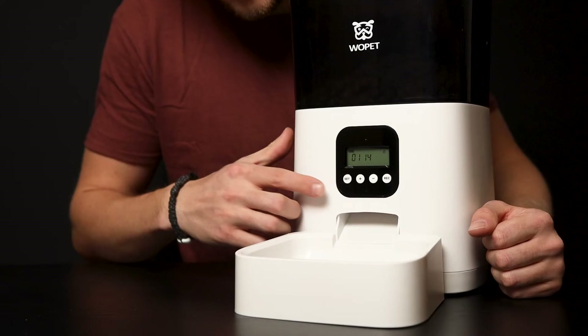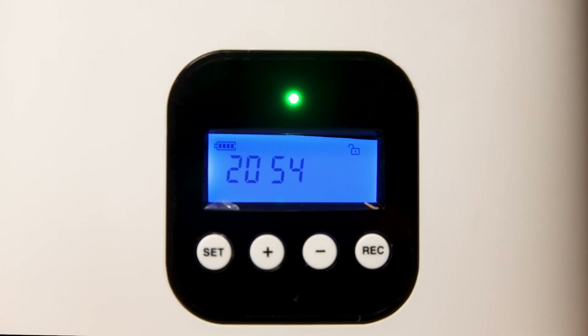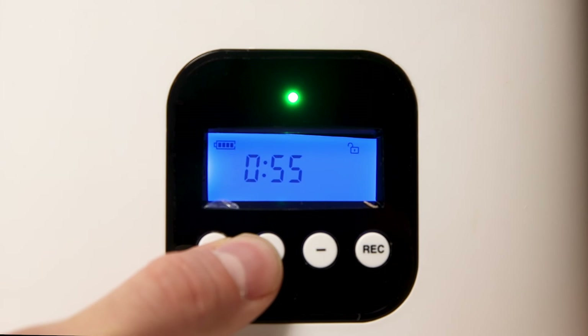Use the screen and the four buttons on the console to operate the pet feeder. Turn the feeder on by hitting the set button three times. The green light indicates that it is in the wake-up state. When there's a 20 second delay, the feeder will go into lockdown and you will have to press the set button again to change the functions.